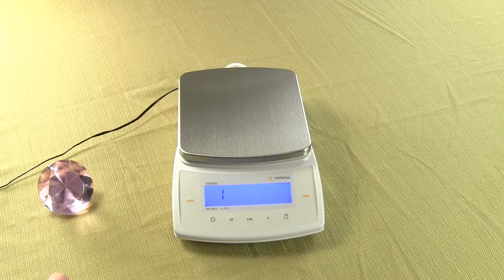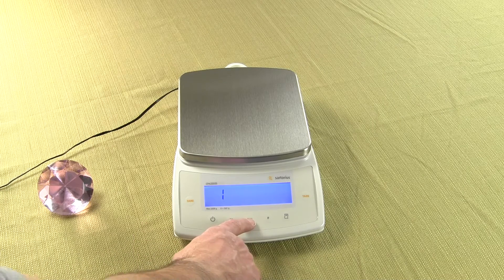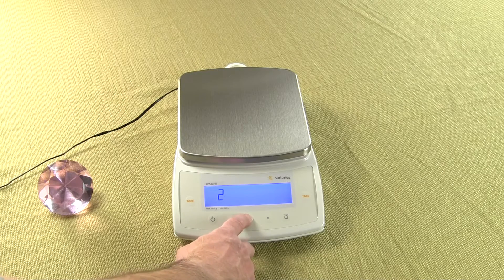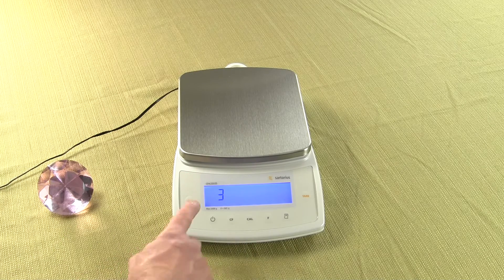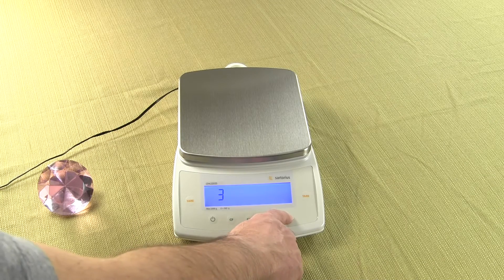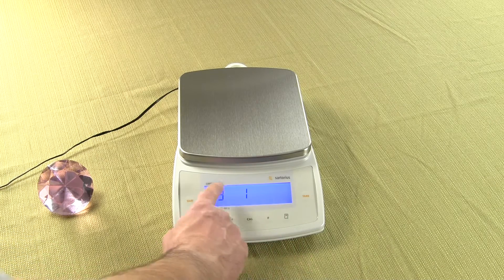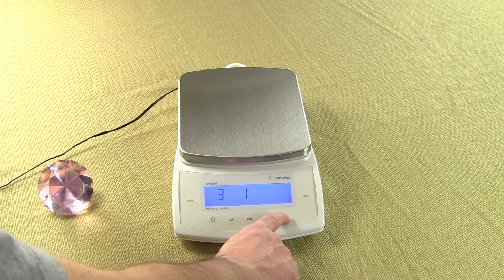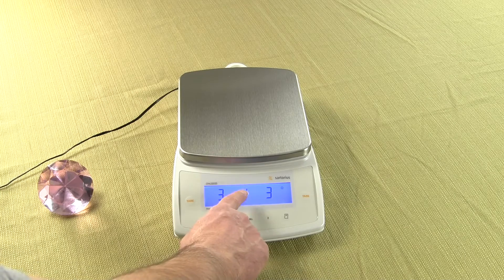So we need to increment the number 1 — we want to change that to 3. Press the Cal key once, twice. Now we have a 3. We need to move it over one. To move it over to the right, press the Print key. We have 3, 1. We want to keep the 1 there. Press the Print key again. We have 3, 1, 3.